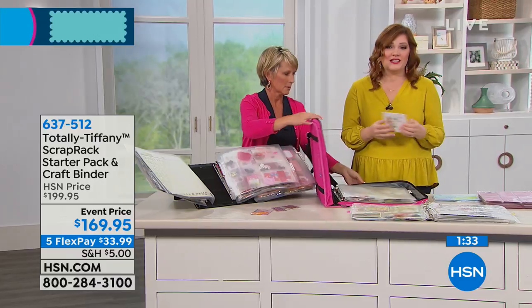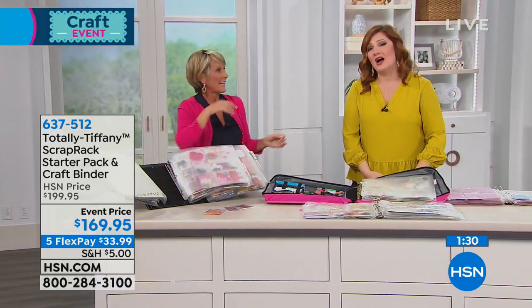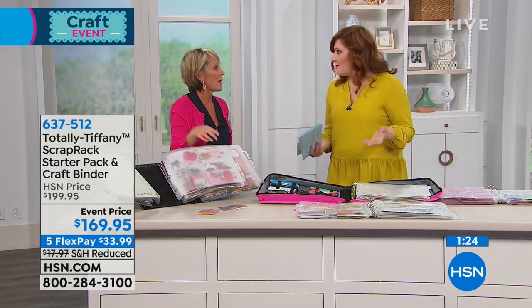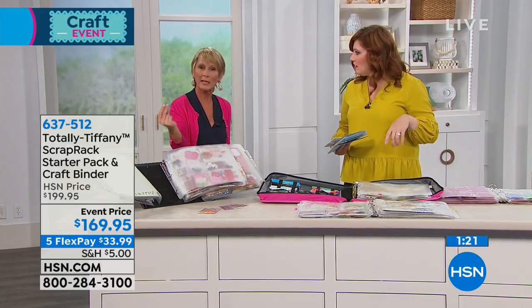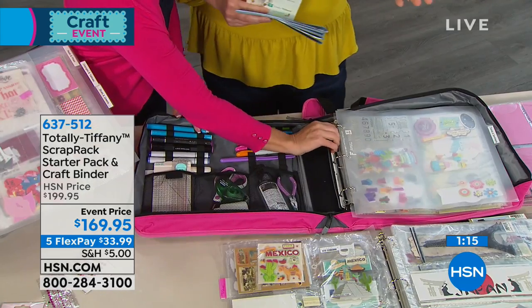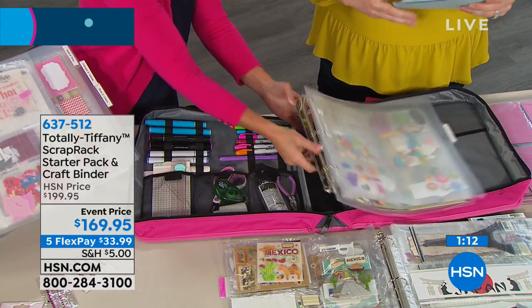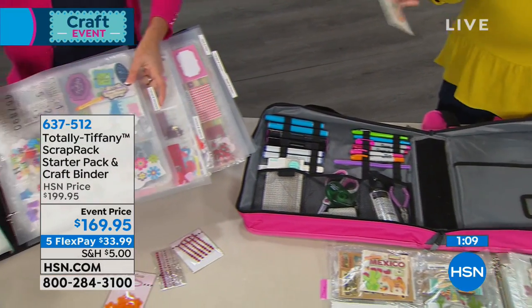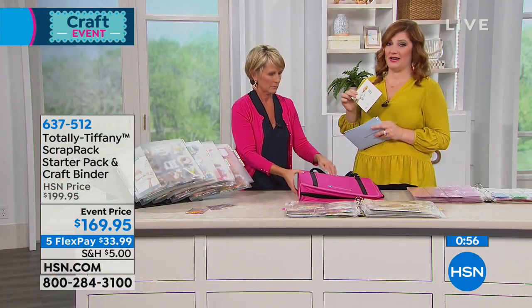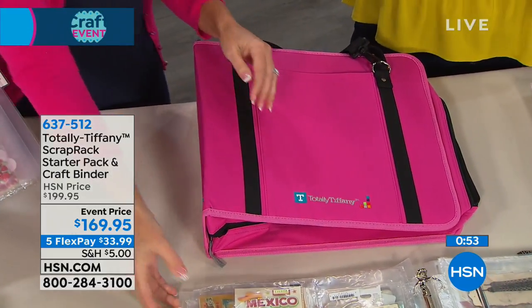At $169.95 it's a considered purchase, but think about the time it will save you and the thousands of dollars of supplies you're not using because you can't find them — or that you're rebuying. We have flexible payments here, and even if you went to Tiffany's website you'd spend over $300. HSN's buying power allows us to pass on a bigger value, we do exclusive configurations, and we include the one-hour DVD — all great reasons to shop here at HSN.